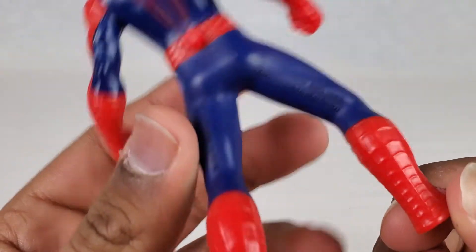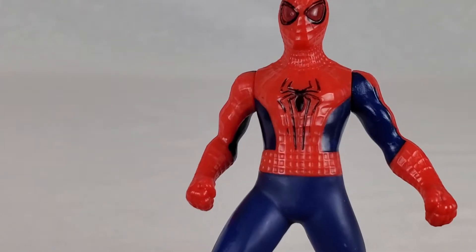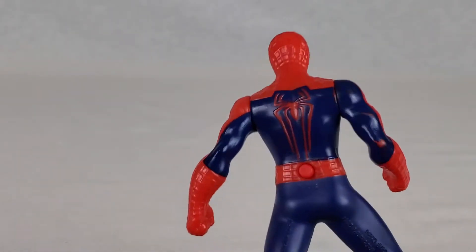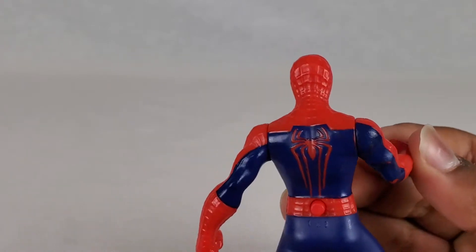Honestly, this is probably the best McDonald's toy I've ever seen. Usually you can tell they don't make it great quality, but it definitely looks nice.